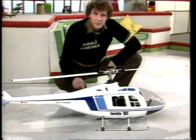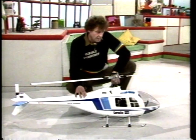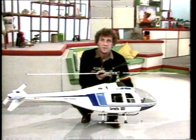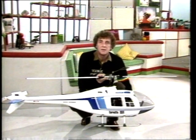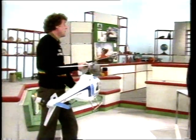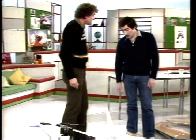This beautiful model helicopter is very strong, very rigid, but most important — because it has to fly — it's very light. This has been made by someone who makes models for the James Bond films. He's our studio guest today — Dave Neiman. Now, how do you make something as strong as this and yet light enough to fly? I'll show you.